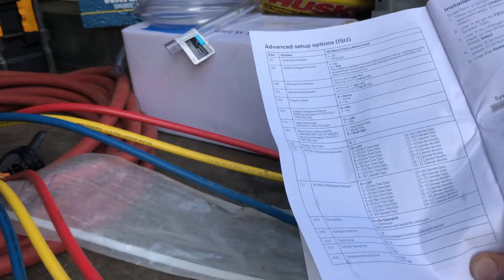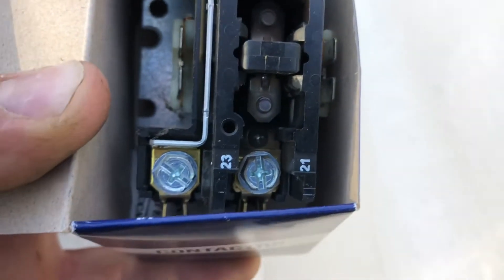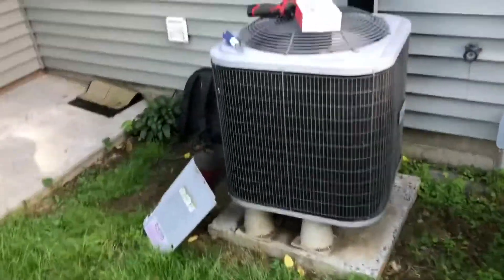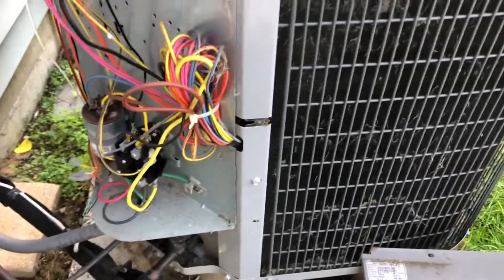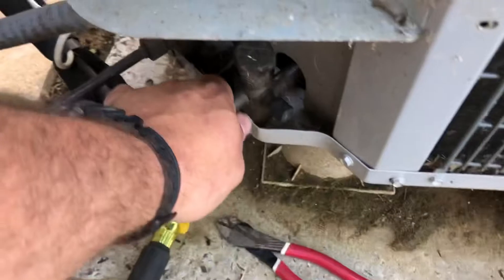Look at that contactor - you can see it. The new shot shows how pitted it was, pulling in when it wanted to. I swapped it out so there's a new contactor in there. The customer doesn't want to change the capacitor because it reads good - it's a 30/5 - so we're gonna leave that in. Cleaning the coil, changing the thermostat, and I think they're gonna be up and going pretty well. This is nice and cold - big change from when I got here.